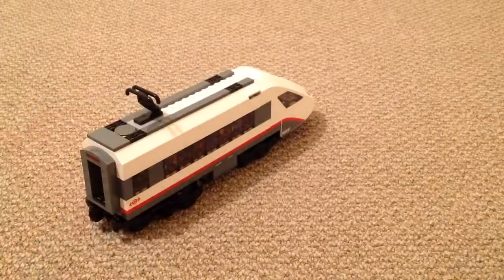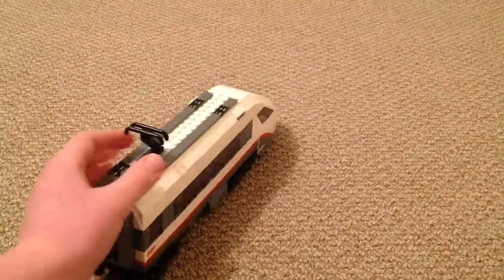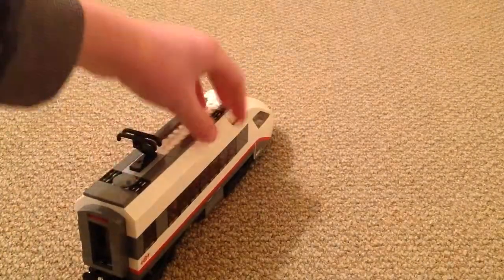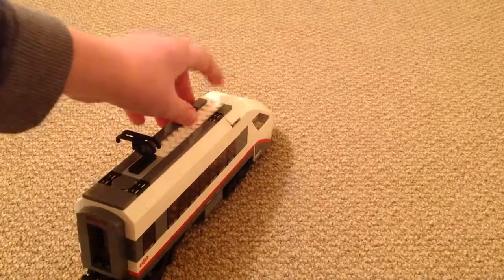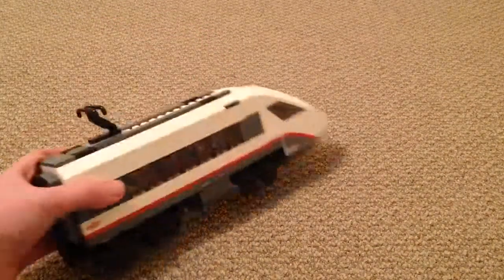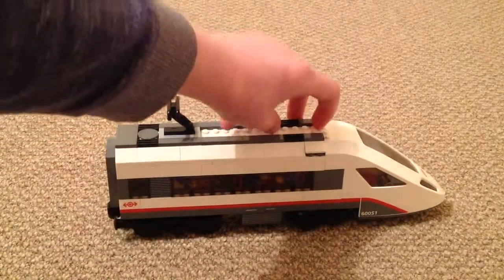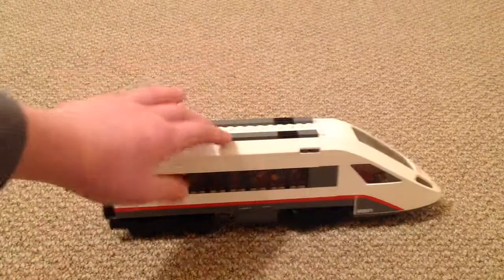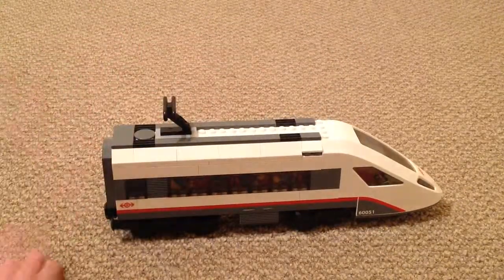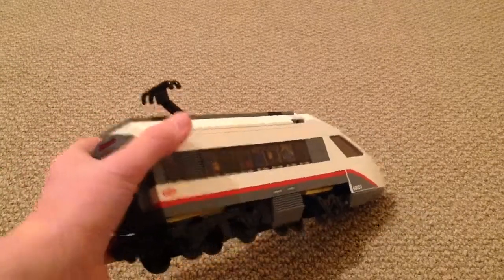I have done a few modifications to the third car. The pantograph used to be too far forward — same on the power car — and it did not look realistic. So I moved it to make it look more realistic, because when have you ever seen a real train have a pantograph right there? Certainly not in England.